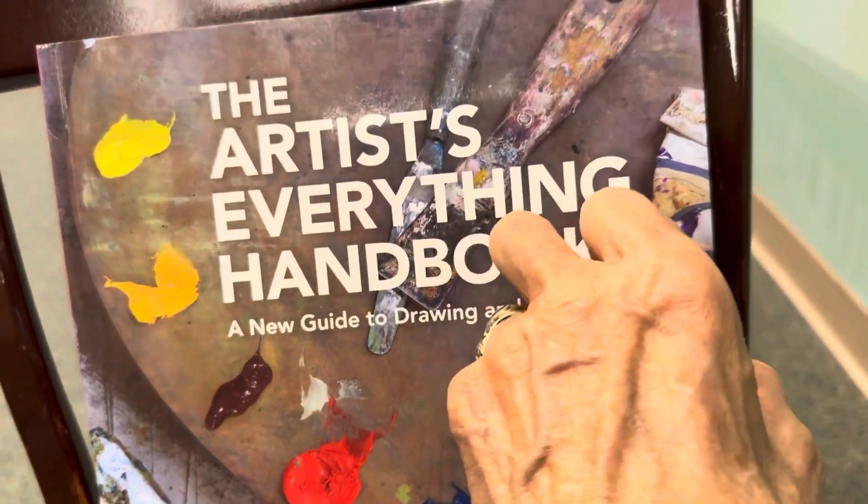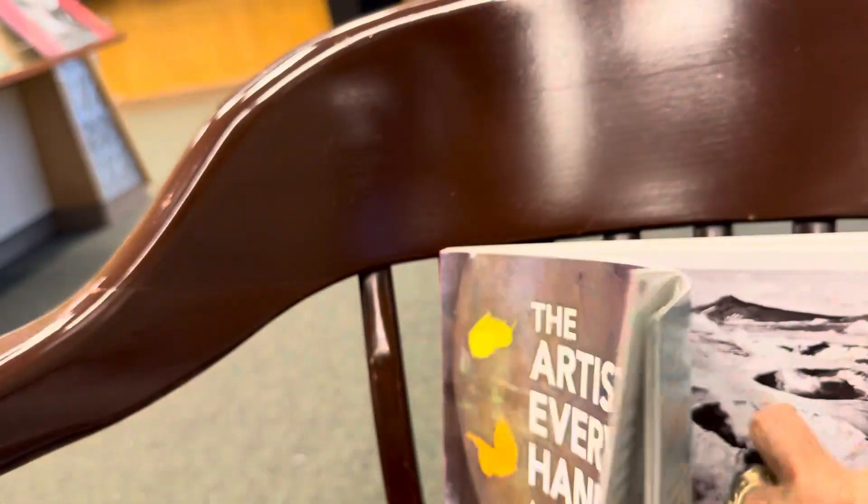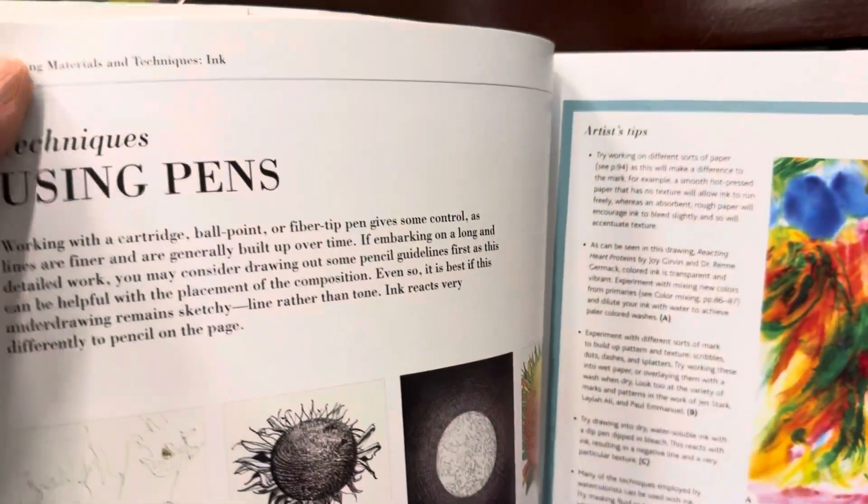Let's look inside this book and see what's here. We're just going to fan through the book to let you see what's in it.